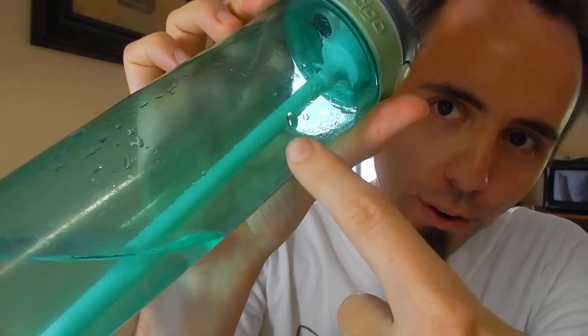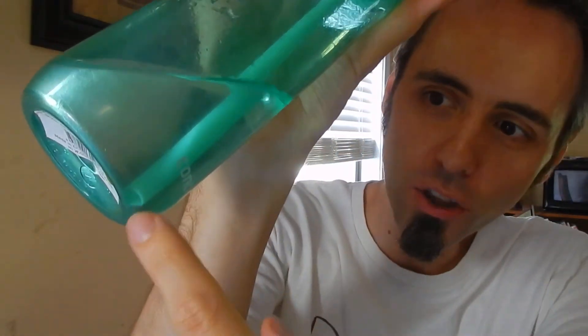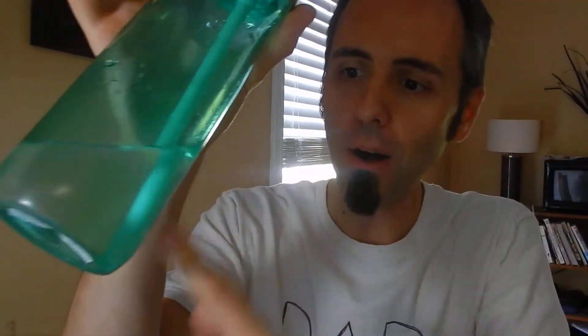24 ounce, I believe this one is. It's got a long straw. One thing that I really noticed — this is like one of those little things that you don't really think about — the straw, whenever it's in there, it's at an angle and it's coming down all the way to the bottom, right underneath the spout where you would be drinking. So whenever you're drinking and your water bottle's tilted this way, you're getting all of the water that's down in there. Like it's not way up here and you're left with some water at the bottom — it makes it to where you get it all. I really like that. That was smart thinking right there.